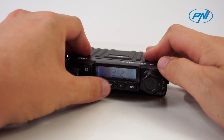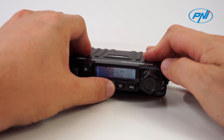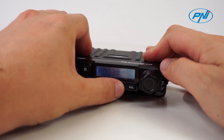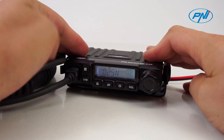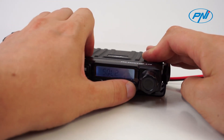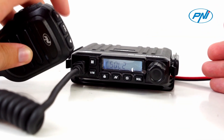Additional customizable features include frequency editing, scan mode selection, adding or excluding channels from scanning, call coding, non-level adjustable squelch, frequency step selection, and more.